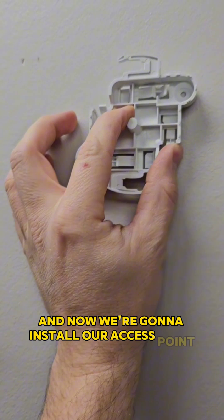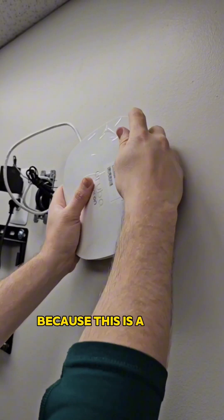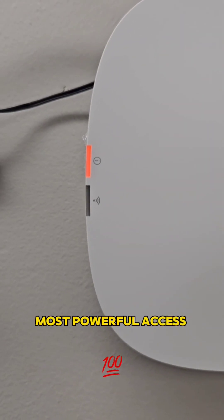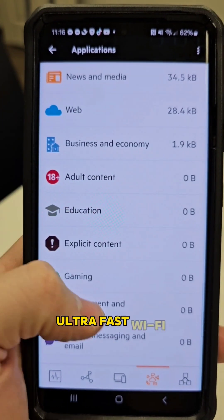Now we're going to install our access point. While we're getting it mounted, we'll be installing the app on our phone, because this is a super DIY-friendly model, but it's also Aruba's most powerful access point on the market — Wi-Fi 6 certified and brings ultra-fast Wi-Fi connectivity.